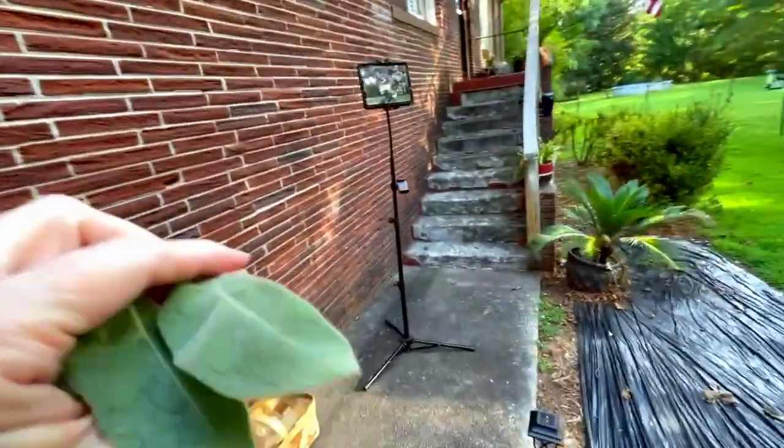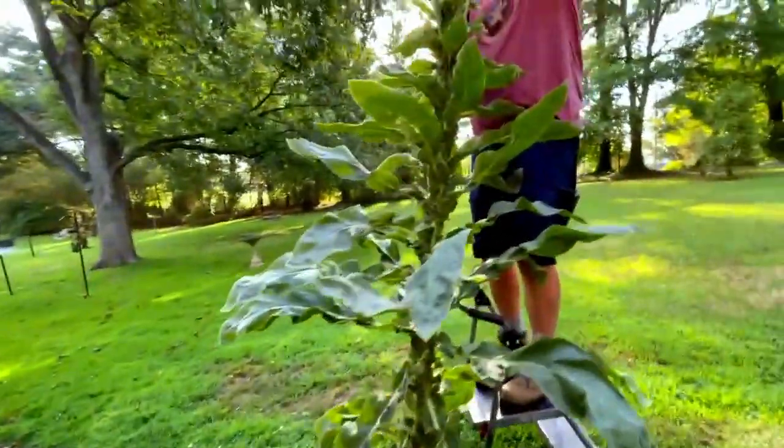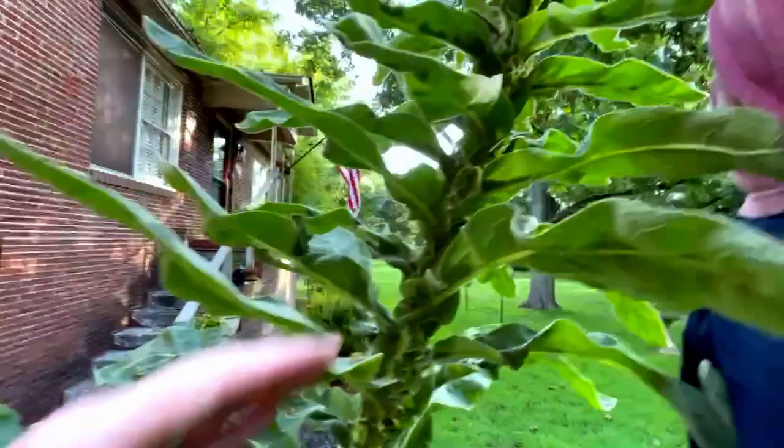I'm getting these baby leaves — I think they're still going to be really good. We can also harvest the roots in the first year, but that means pulling up the plant.